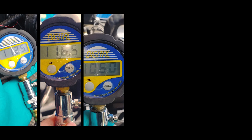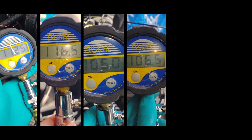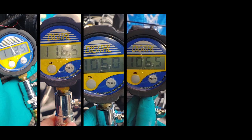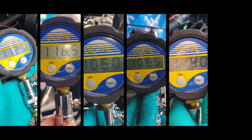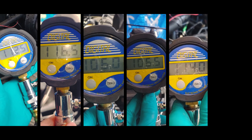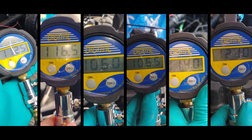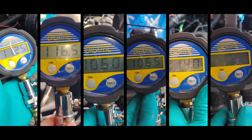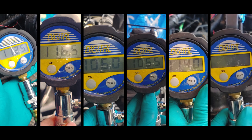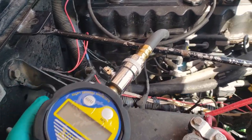Cylinder two: 116.5. Behind door number three: 106. Cylinder four: 106.5 — pretty well identical to number three. Cylinder five: 114, after charging up the battery and making sure I cranked enough. And cylinder six: 121. That is the low end of the spec. Apparently the spec is 120 up to 150 in that range, and anything more than 30 pounds per square inch difference, you've got bad news bears.